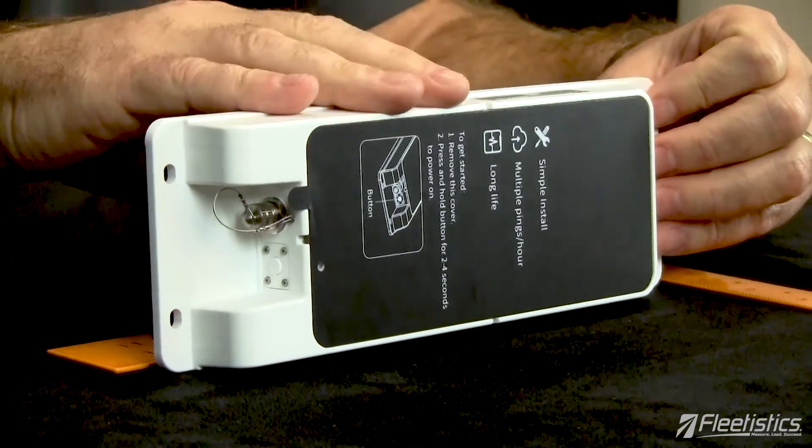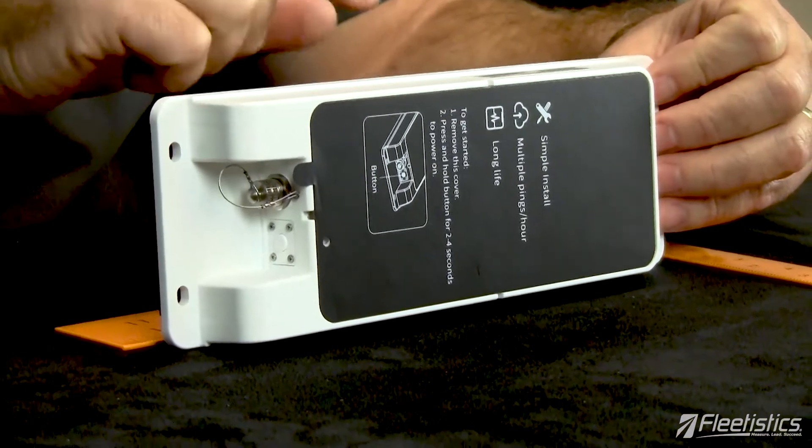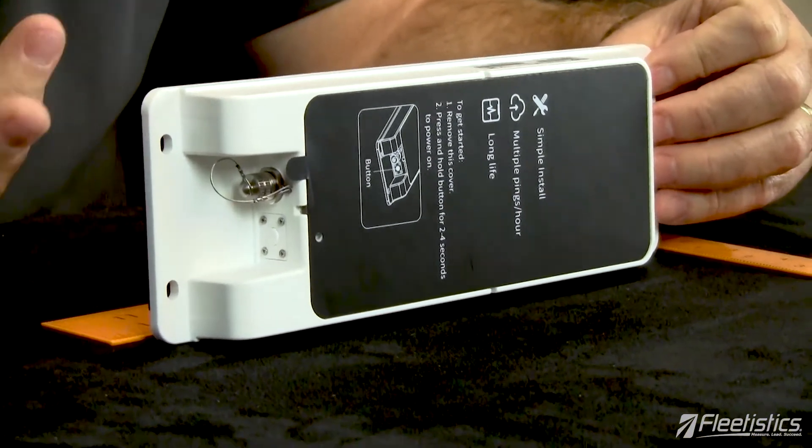If you have equipment in cloudy areas up north — snow conditions, things like that — this is a great asset tracker for that situation. It is IP67 rated, which basically means it's weatherproof. What you don't want to do is pressure wash it from less than three feet, and everything should be okay.